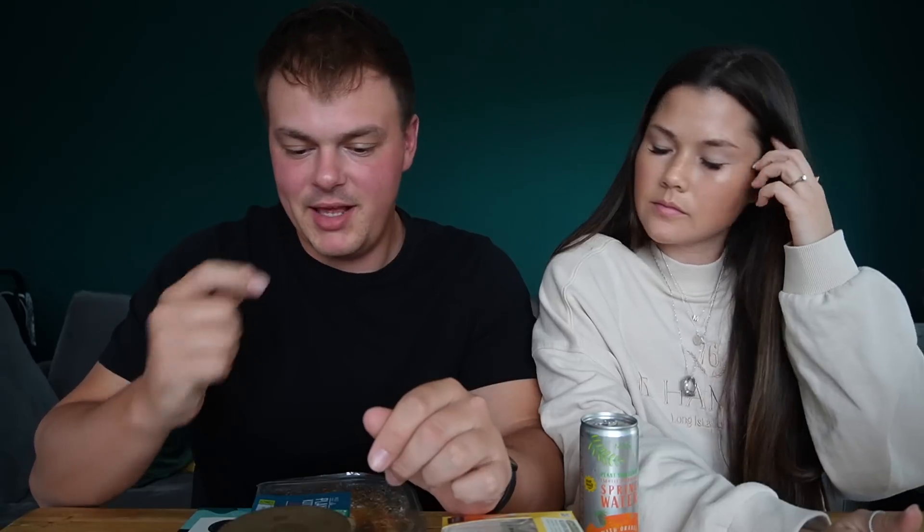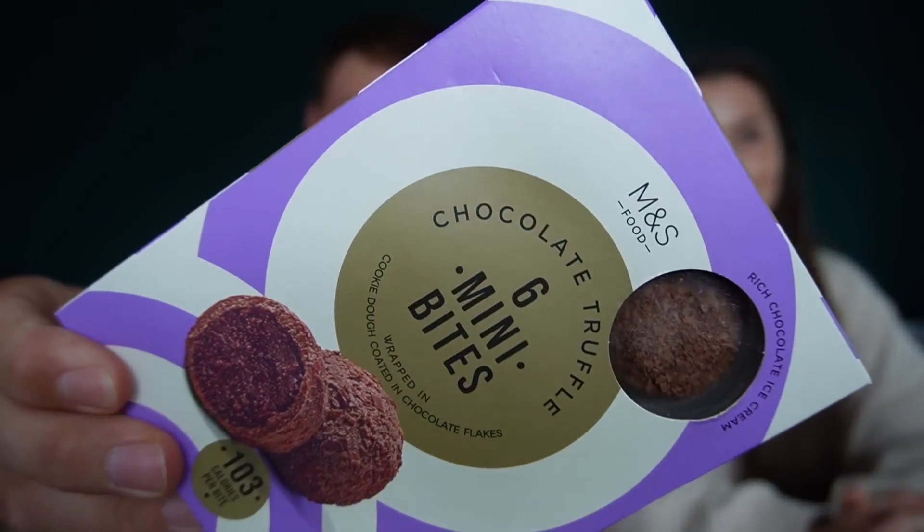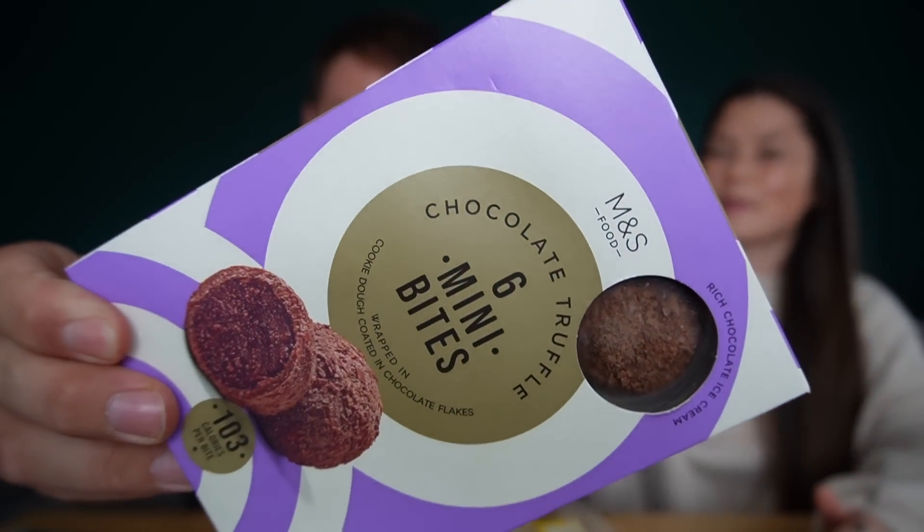Right, just like that it's in the oven and we're going to get straight into it. There are a couple of frozen items we're going to try straight away because they are rapidly defrosting. These might be some of the coolest things we've got — literally starting with the best. These are chocolate truffle mini bites: a chocolate-flavoured ice cream coated in chocolate cookie dough and milk chocolate flakes. Unreal — that has to just be a winner straight off the bat.